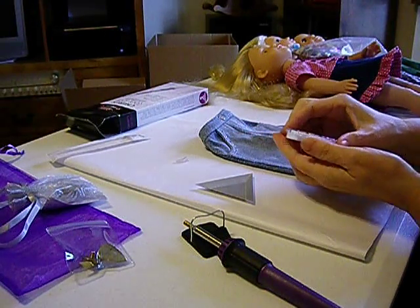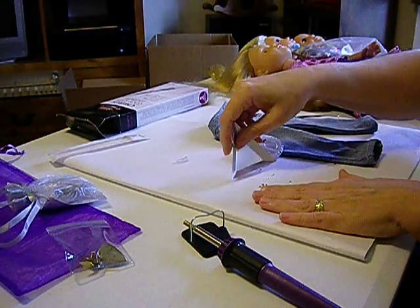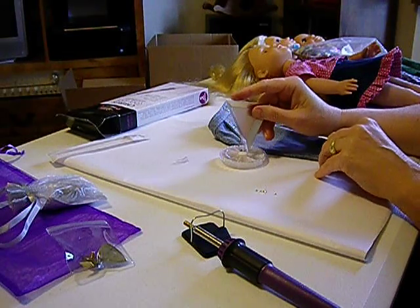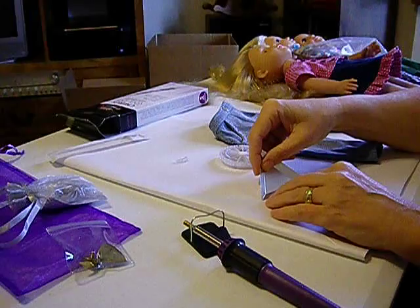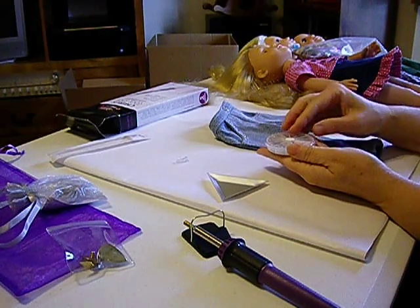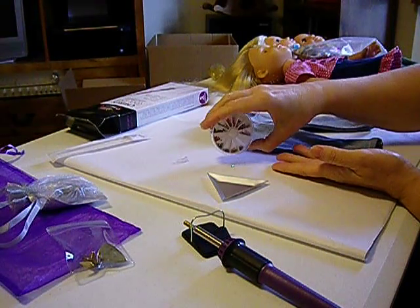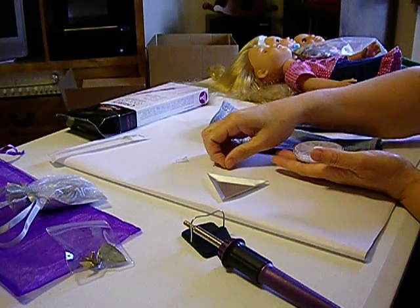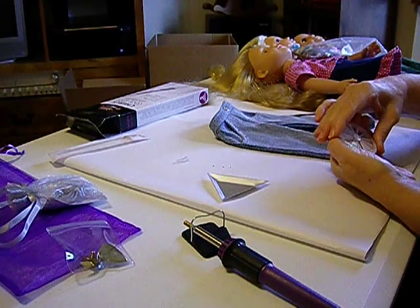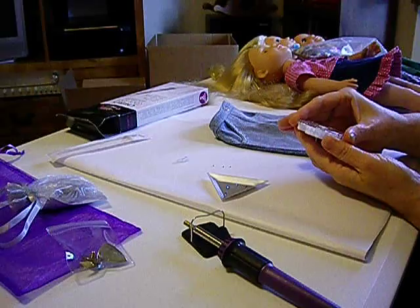I'm using white and blue on this one, so I'm going to get some blue. I need three plain white crystals and four blue ones. On the bottom of these crystals you can see the heat-activated glue. I need three white and four blue — so I'm counting those out now.